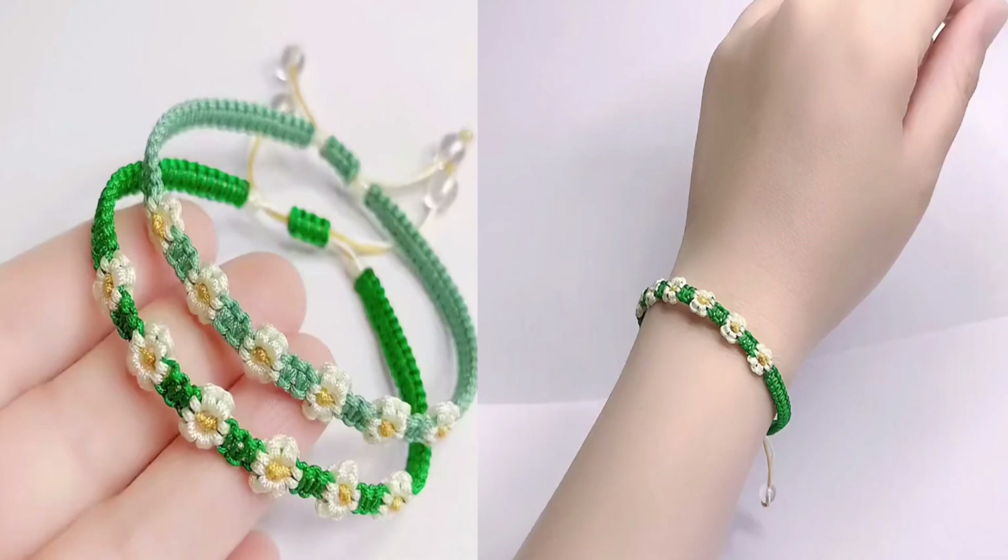In this tutorial we will learn how to make a small flower bracelet or daisy bracelet.